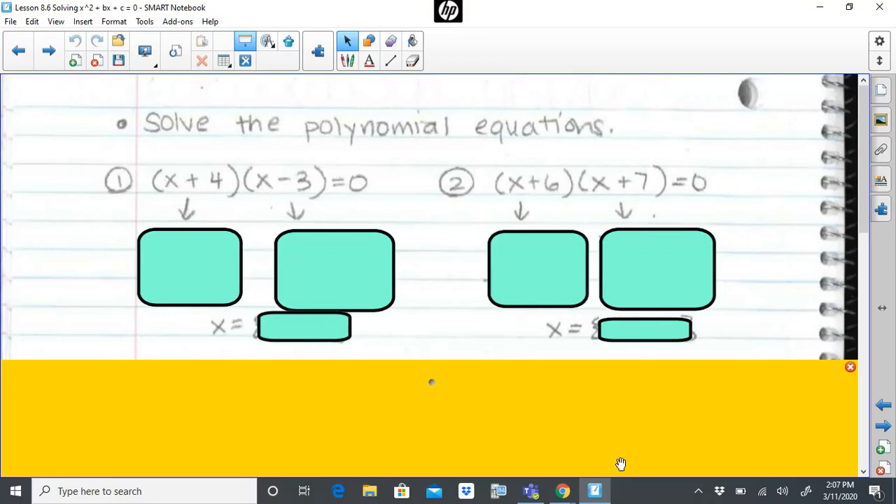Hi, welcome back. Today we're going to talk about solving polynomial equations — factoring polynomials rather. In my previous video about trinomials, I showed you how to factor them. In this video, we're going to talk about how to solve a polynomial equation that was a trinomial, which could be in its polynomial form or factored form. We're going to take a look at all of that.